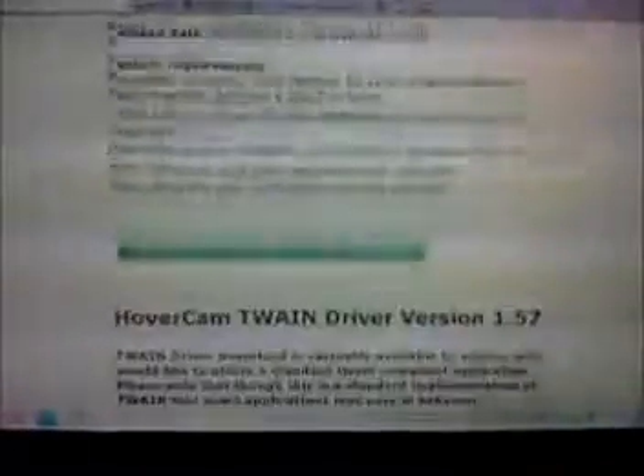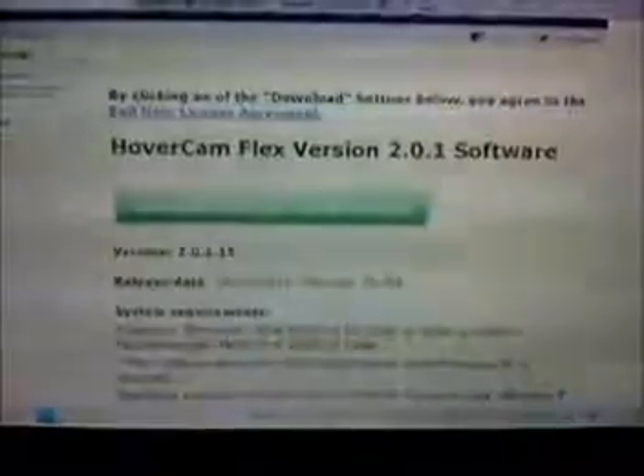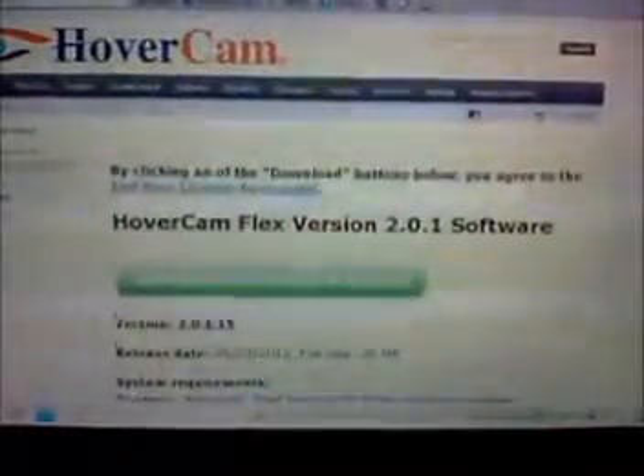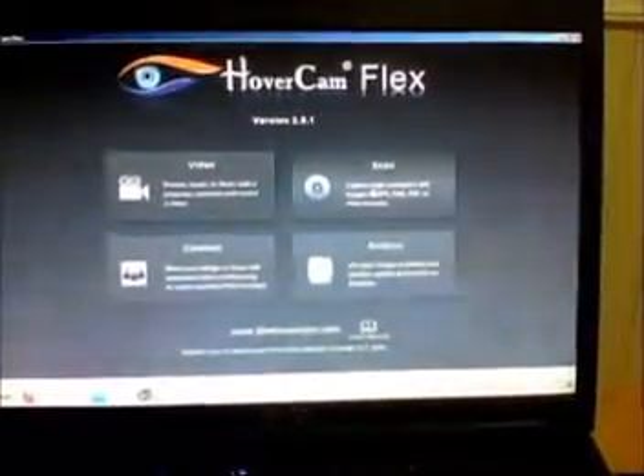Let me click the link for Hovercam Flex. Now it's installing and downloading onto my computer — these are straightforward steps. Now this is the actual Hovercam Flex being installed. The program has four functions: Video, Scan, Connect, and Archive.